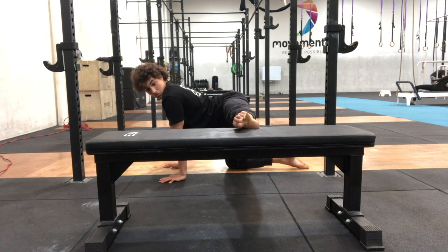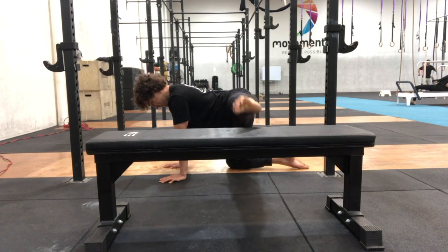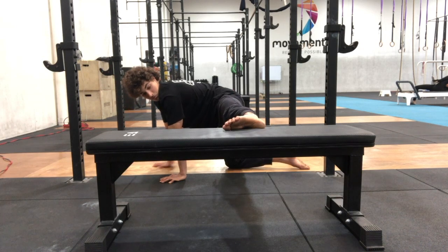Keep the toes facing 45 degrees with the knee turned inwards. Keep some tension in the lower body as well, so you want to point the toes and tense the quads.